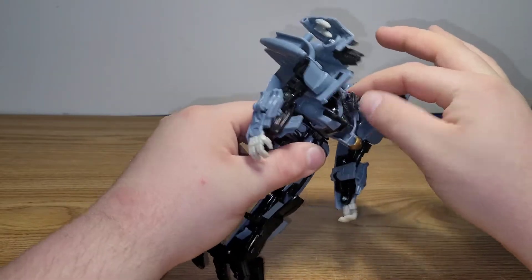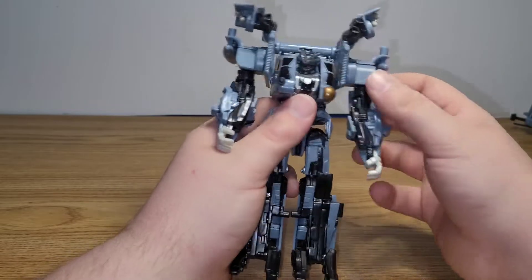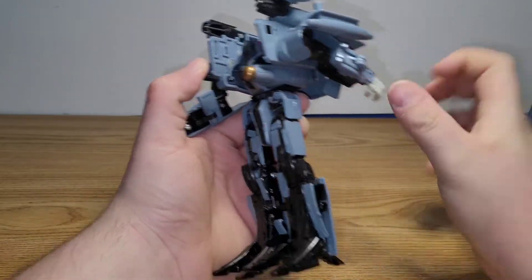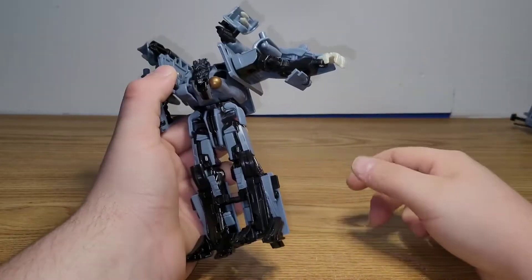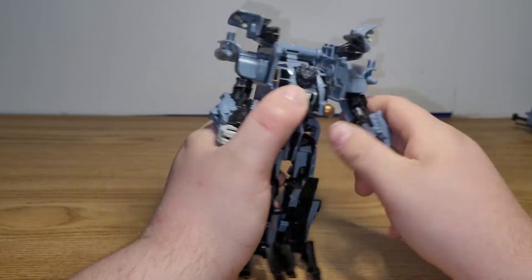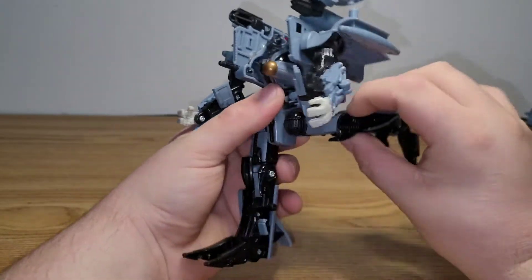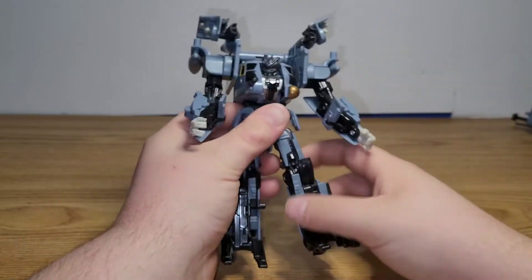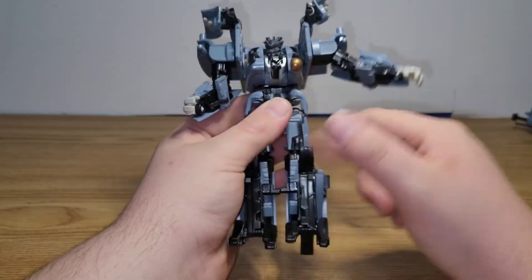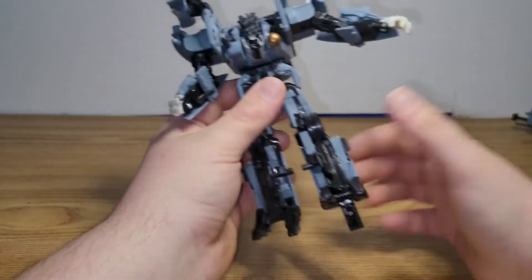As for articulation: the head can rotate left to right. There's nothing at the waist. The arms can go forward and back a limited amount, they can go out, he's got an elbow joint, a bicep swivel, and nothing at the wrist. The legs can go forward and back, they can go outward, the hip skirts will move out of the way, and he's got a 90-degree bend at the knee. The feet don't do anything.